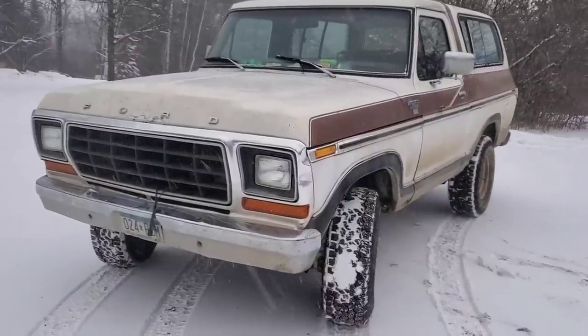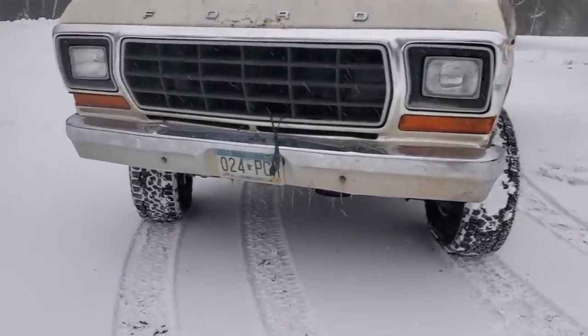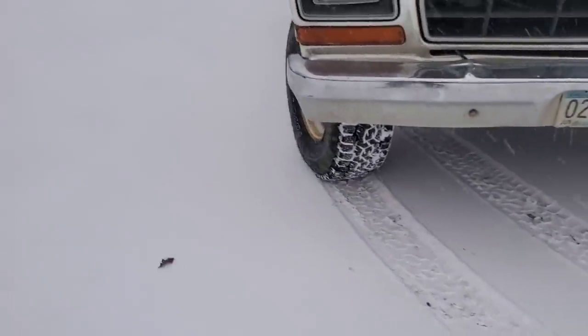Hey guys, this video is going to be about a guy that got a plow bracket off of another vehicle that wasn't made for a 1978 Bronco. But Matthew and I are going to cobble it onto this 1978 Bronco. What's on the agenda for today is to mount a plow on this girl.